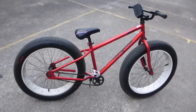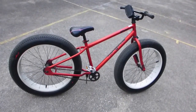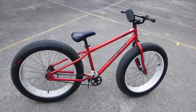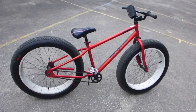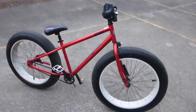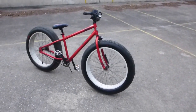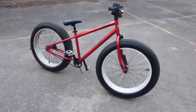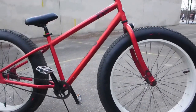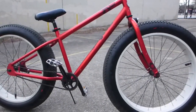That is my Mongoose Beast. If you want to get one of your own, go into the description below and click on the link. This is the Beast by Mongoose — this is my review. Thank you very much for watching, until next time YouTube.